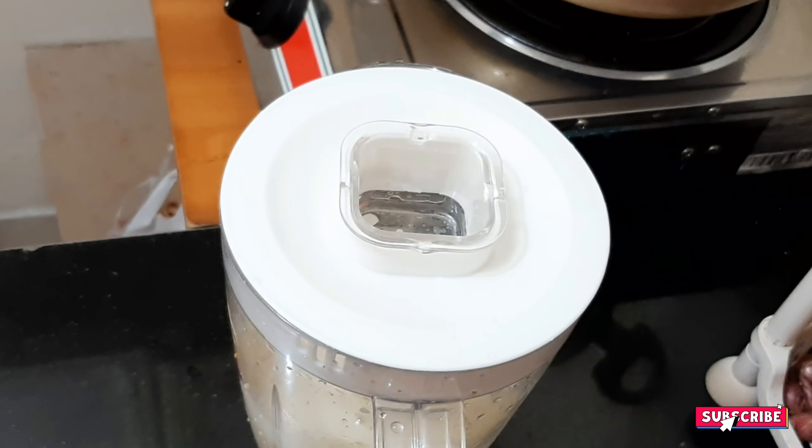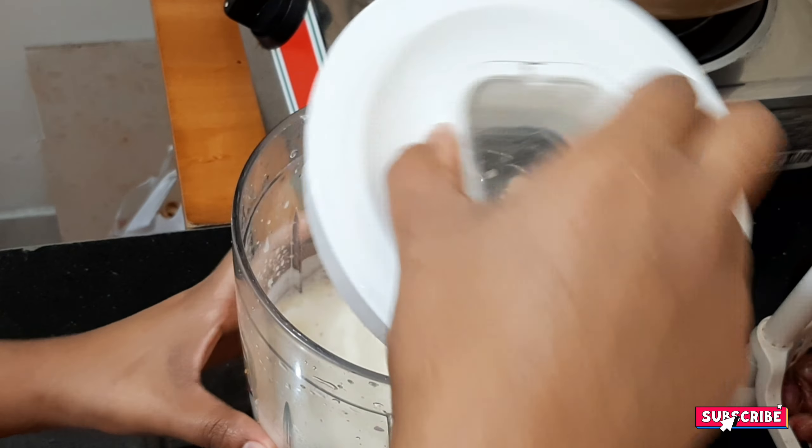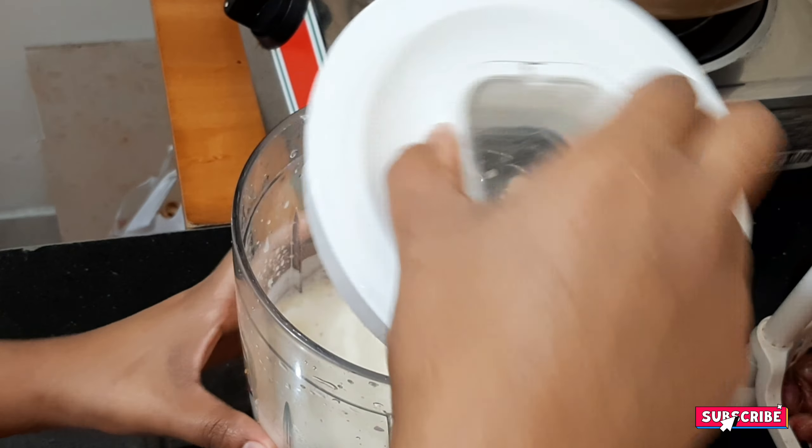You can add the condensed milk. We will add the condensed milk. Now I will add the condensed milk.